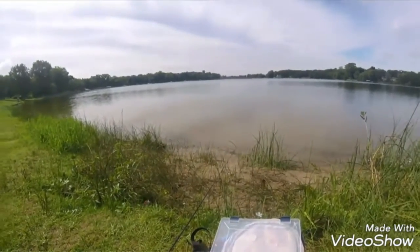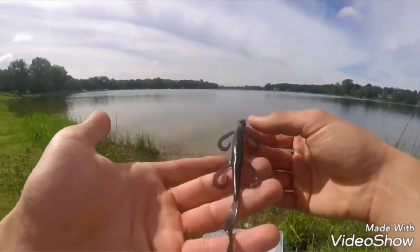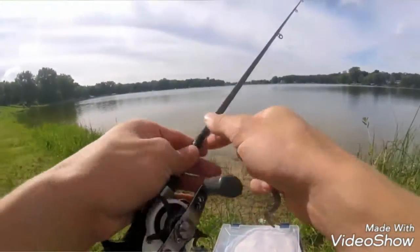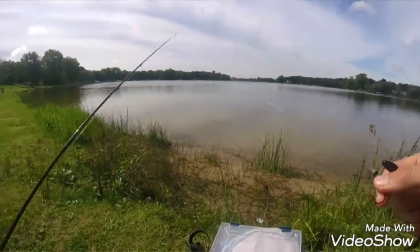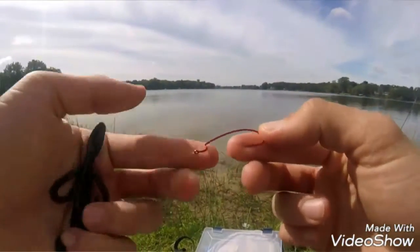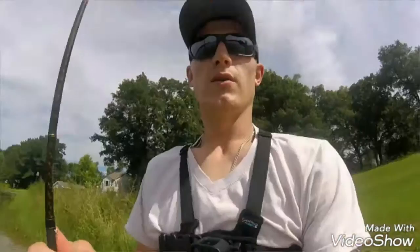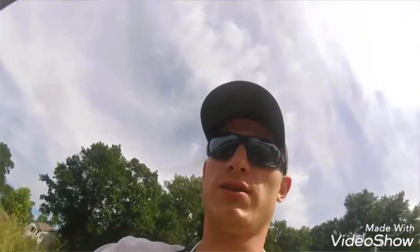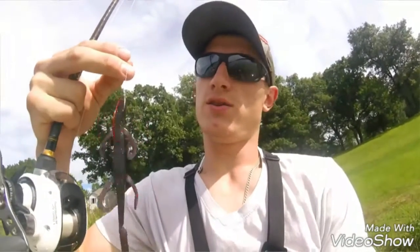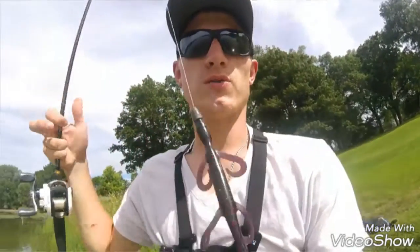The waters are real clear. I think I should be using the normal color one, but I'm just going to go with the dark one at first. And with the salamander, I'm going to have a one-ought hook — it's a little smaller, that way it's not oversized. So I did hook the salamander the wrong way — it's basically putting the hook under the salamander, that way it'll swim properly.